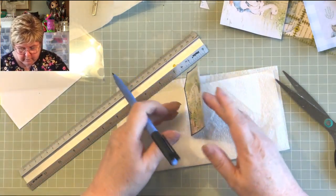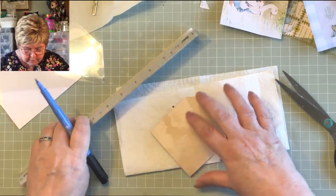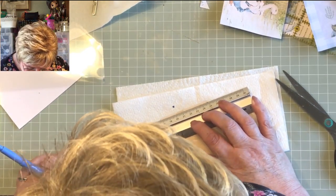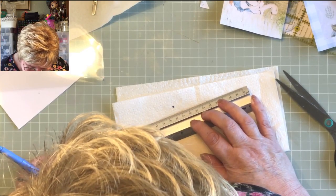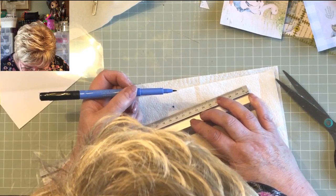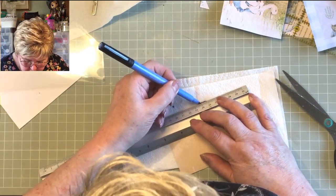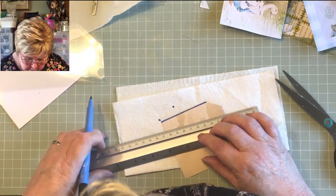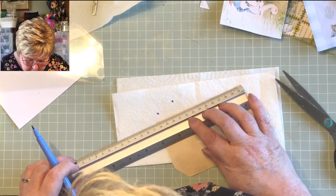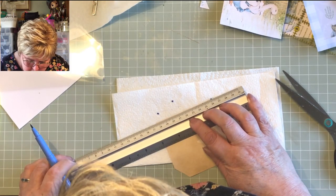I should have started on the back — that would have made much more sense. I just want something that's going to distinguish us from everybody else, and yeah, it might take time — it's bound to take time.